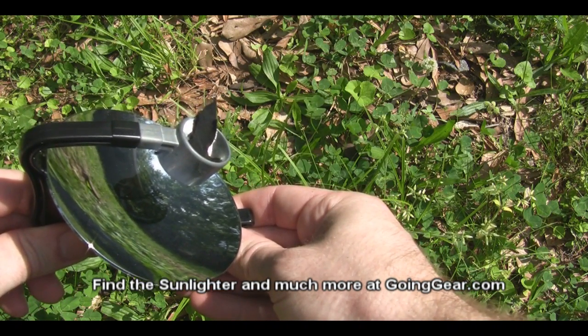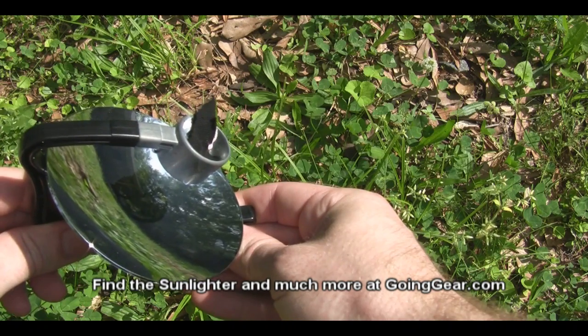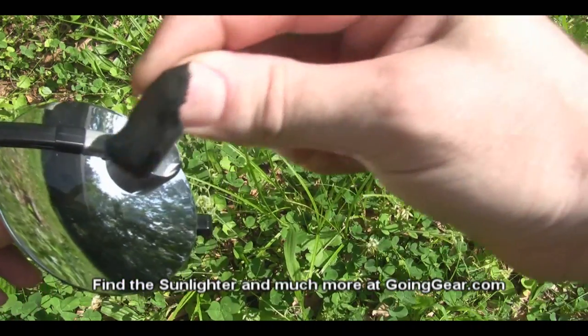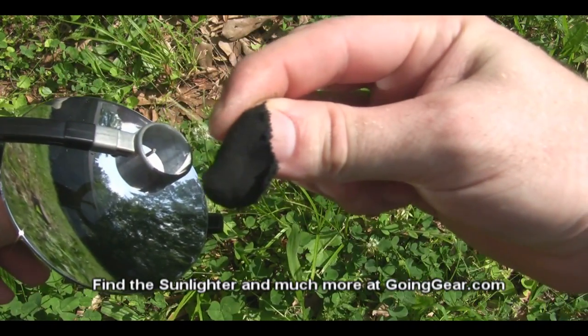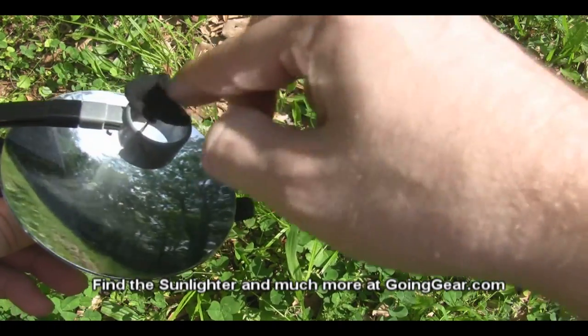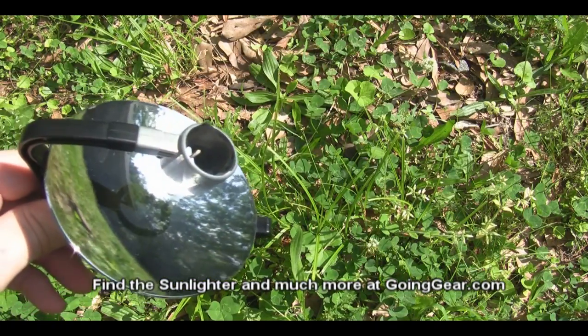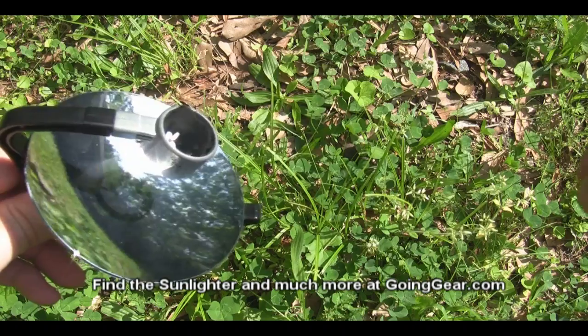I don't know how well that shows up on camera, but it's actually already smoking. And if char cloth is smoking, that means it's already lit. You can see the smoke coming off that a little bit — it's got a nice little ember going. I'm trying not to burn my fingers too badly. You can see how quickly it gets things going, especially things as easy to light as char cloth.